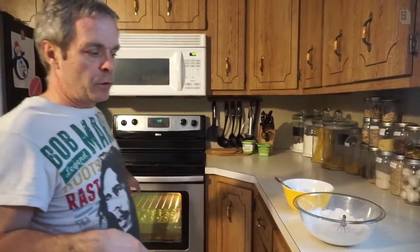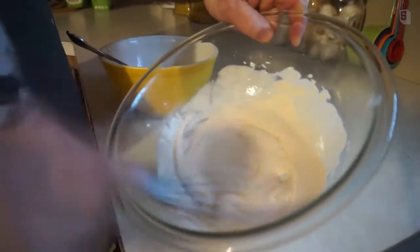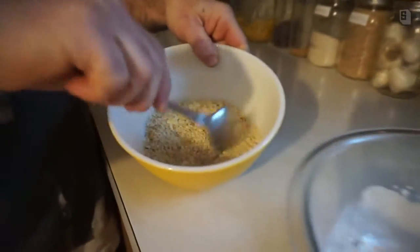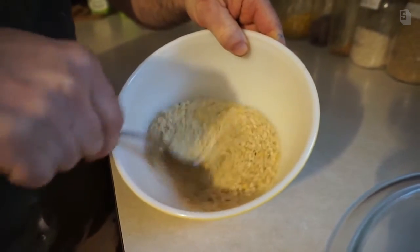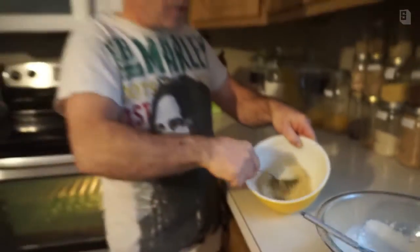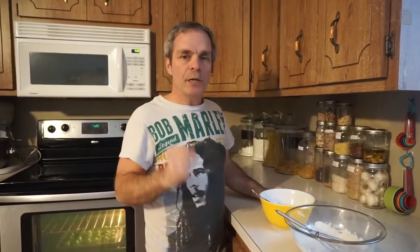In the meantime I mixed up our batter, which we showed you in the beginning, and then our coating which has nutritional yeast — that's going to give it the cheesy flavor. We'll be back in a few minutes to show you the process of how to batter them, get them in the oven, and let them bake.